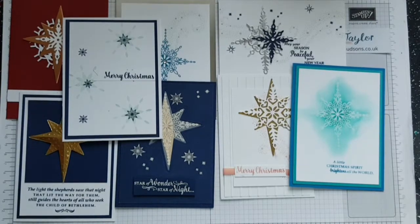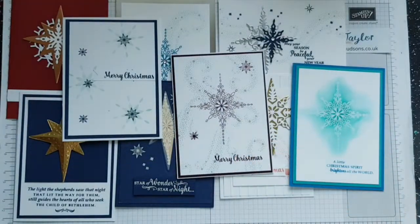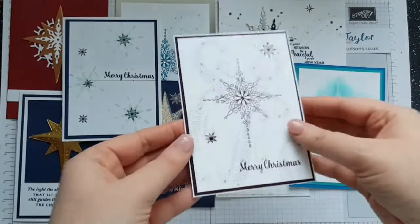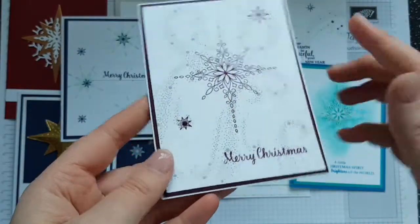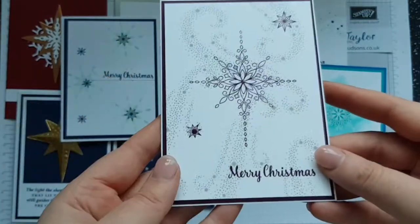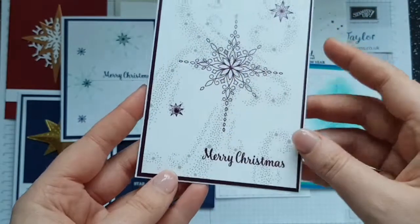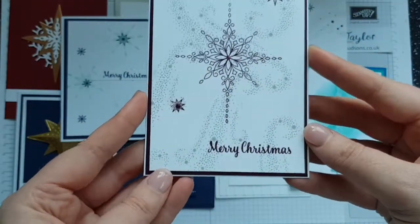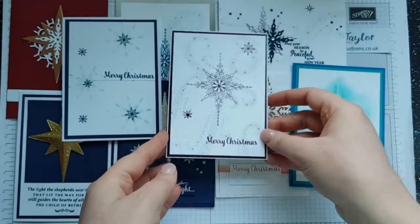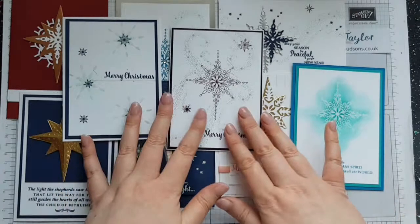This one did have bling but it's swollen off — this is Blackberry Bliss with Grey Glen and 'Merry Christmas'. It did have jewels on but I'm not sure where they've gone. It's absolutely gorgeous and I love this star — I think you could use it as a cross as well as a star if you wanted to.